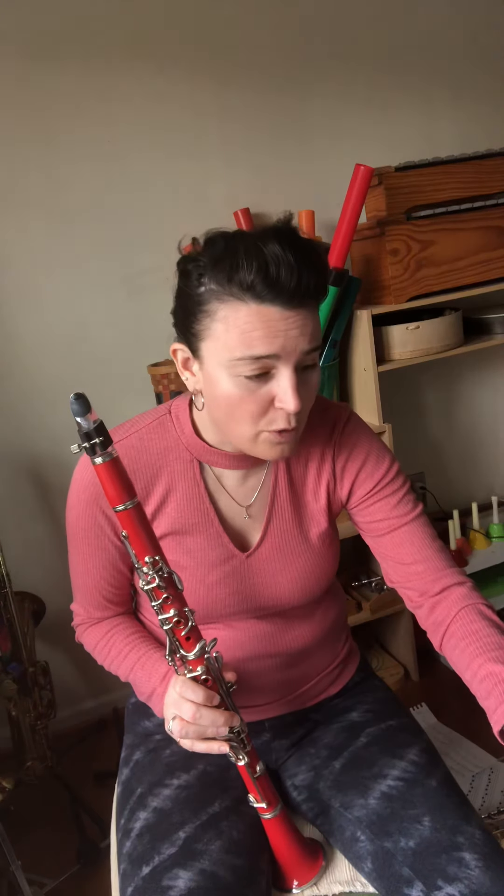Yes, that was awesome. The couple of measures before measure 42, say those rests out loud. That will really help you be on time for measure 42. Great job. Back this video up and play it again. Happy practicing.